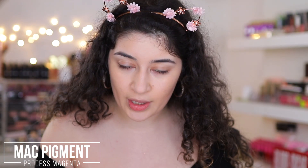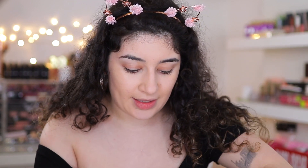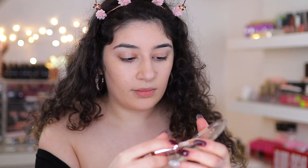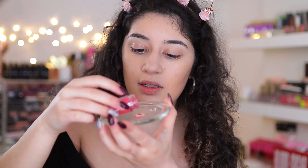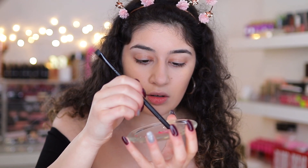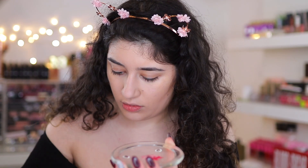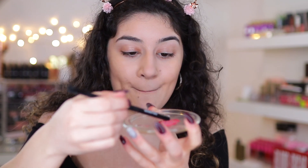I wanted to try it with a vivid color. So I'm taking the concealer — make sure it's a light concealer — and pouring out the tiniest amount. It's turning into like a really light pink. Let me go in with a bit more. This is really fun. I put more pigment and I'm just building it up.